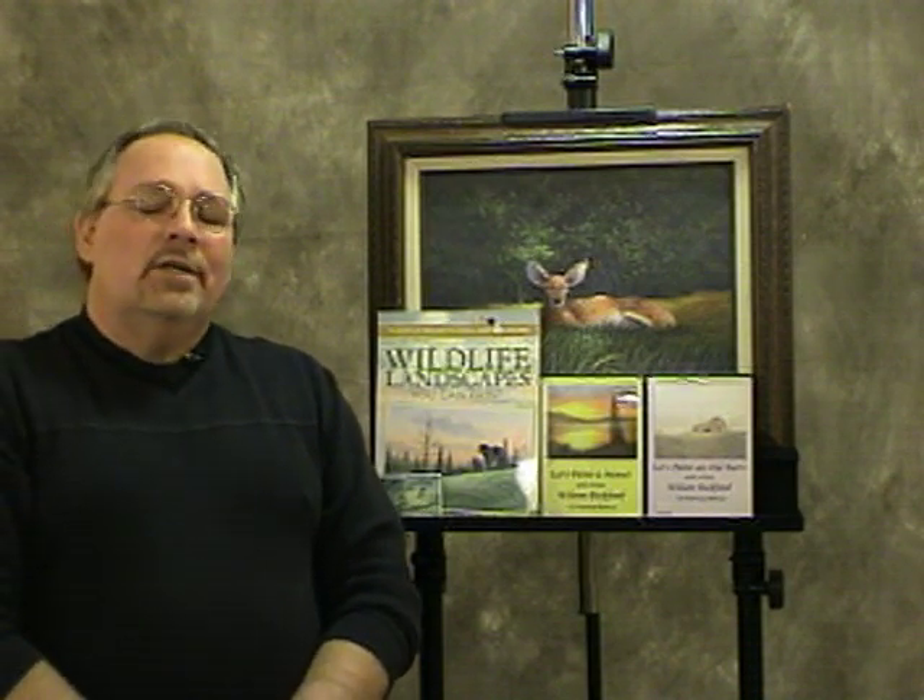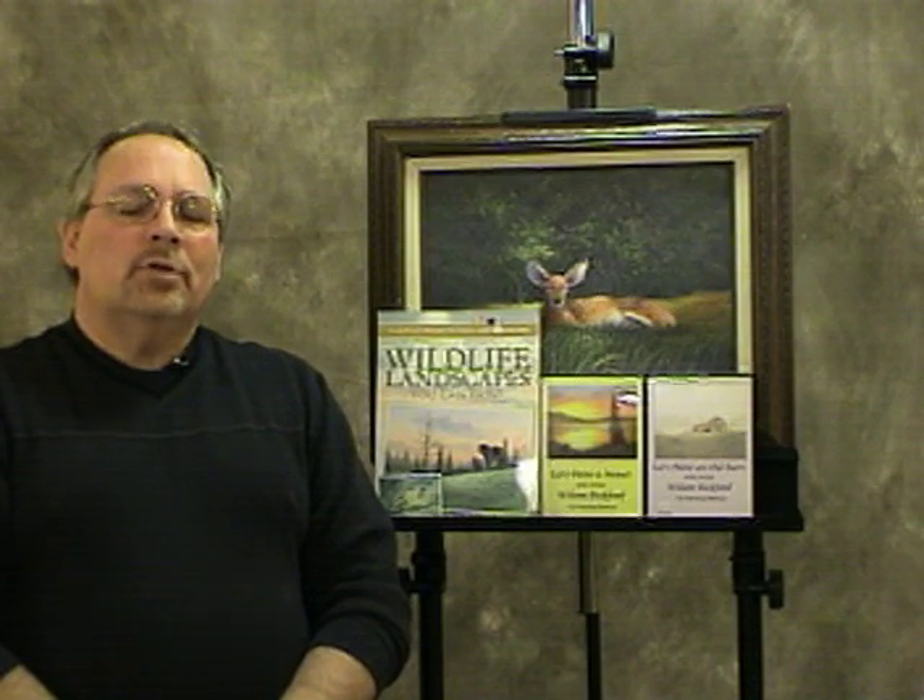Hi, I'm Wilson Bickford, professional artist and art instructor. I've had a fantastic response from my previous YouTube posts over the last year. I've had many suggestions and comments and people asking for specific projects and lessons, so I've just posted some more. I hope you enjoy what I've shown you.